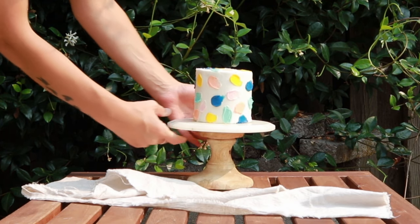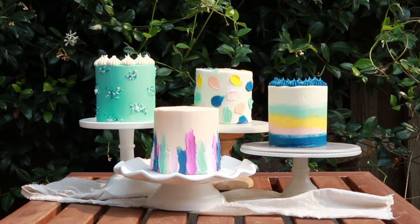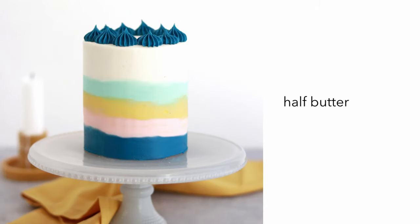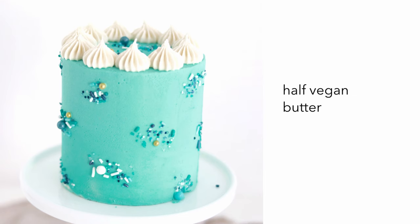For my experiment, I created four mini cakes and frosted them each with different frostings using my favorite vanilla buttercream recipe as a base. This one uses all butter, aka the recipe as is. This one uses a base of half butter and half high ratio shortening. This one is also half butter and half high ratio shortening but I added a little meringue powder to it for stability. And this one is half vegan butter and half high ratio shortening with coconut milk as the liquid.